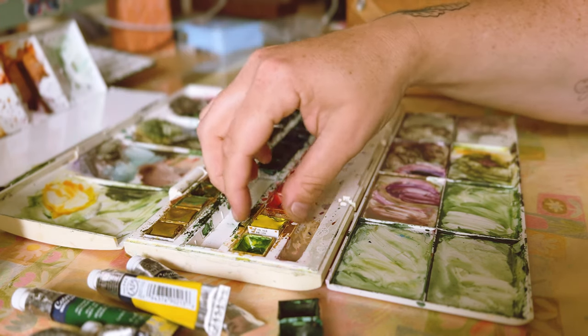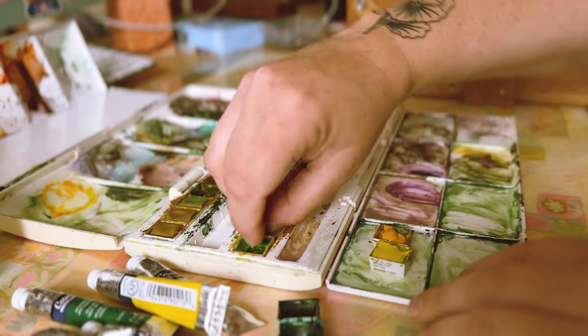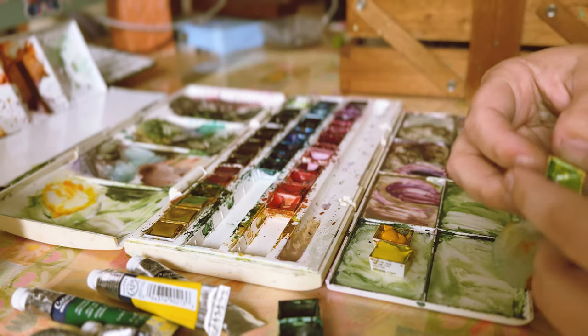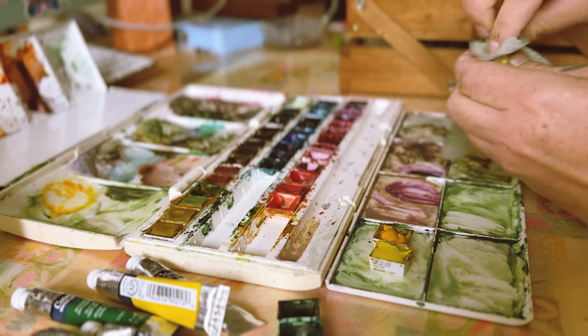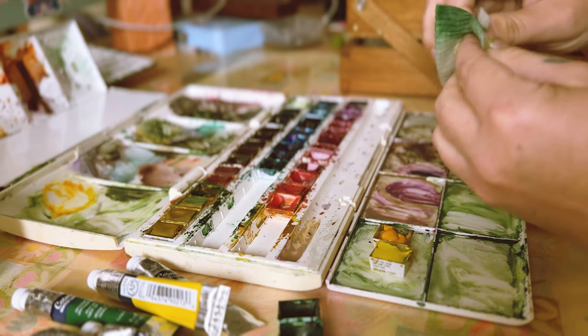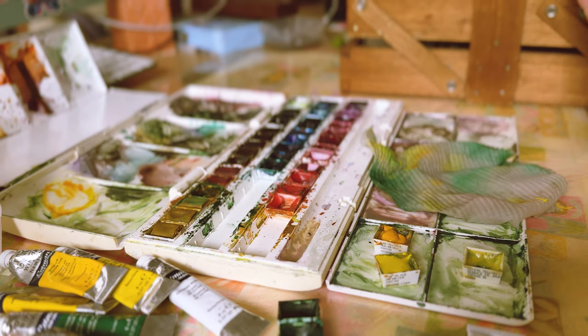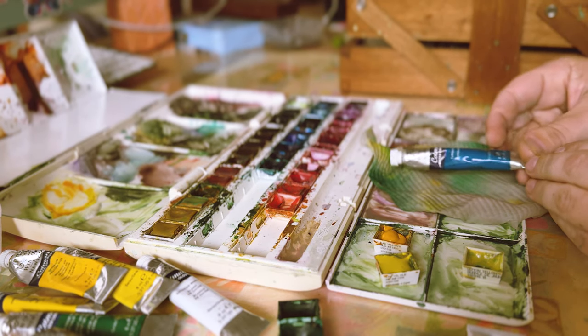I'm going to do some cleaning up of my watercolor palette and then do some swatching and color palettes in this sketchbook and show you that process. As you may know, I've done one artist retreat which happened at the end of February this year, only a couple of months ago — it was a self-initiated solo art residency.